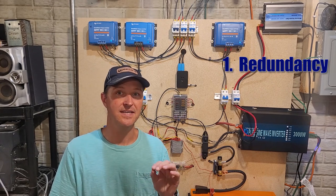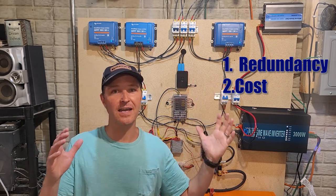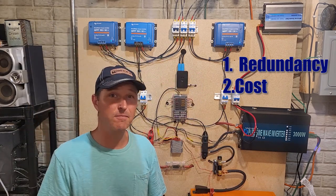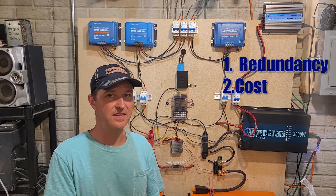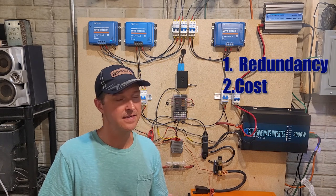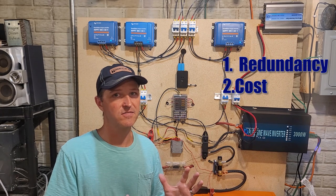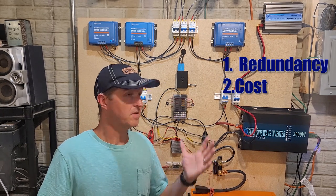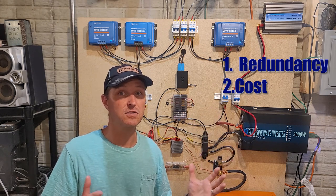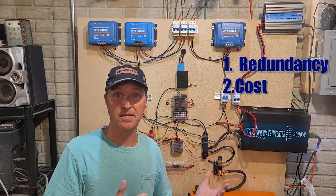Number two is cost. Now I'm only referring to Victron — I love Victron. I feel they are very reliable and have been around for a long time, so the support is there if you need it. Some of these solar charge controllers and all-in-one systems have only been around a couple years, so if you buy one and five years later it breaks, support might not be there anymore because either they got bought out or they failed as a company.